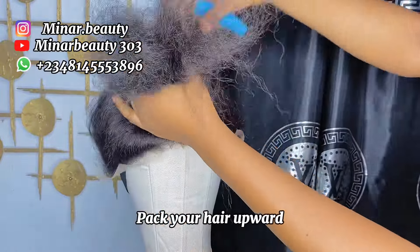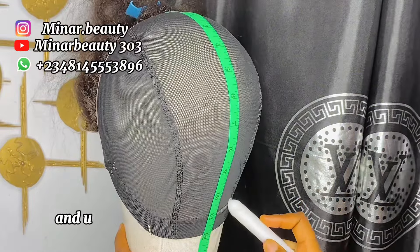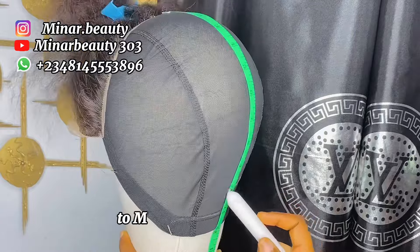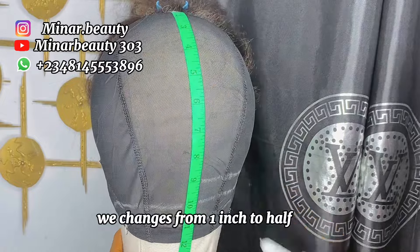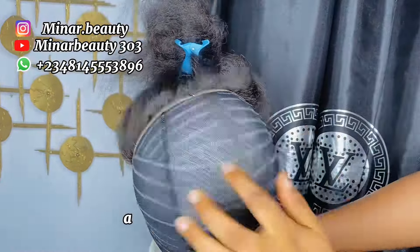Pack your hair upward and use your hair clip to secure it. After that, place your table at the back section and use your metallic pen or anything that will be visible on the net to mark about one inch on the net. But when you are closer to the front, change it from one inch to half an inch so that the front can be fuller and cover the back section. This is how it looks when I'm done with the marking.